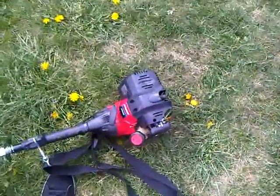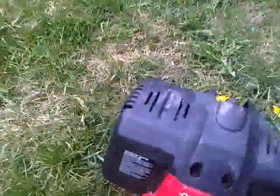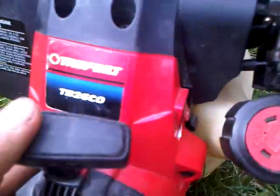Thank you. Yeah, not bad — 26cc. Here's all the specs, not very clear. Have a wonderful Saturday, bye.